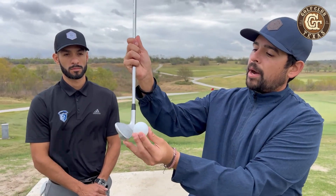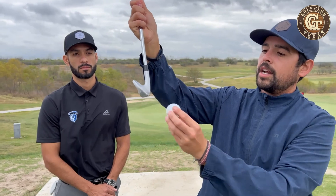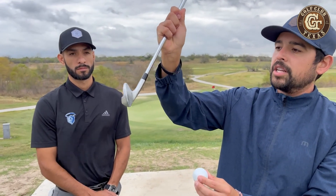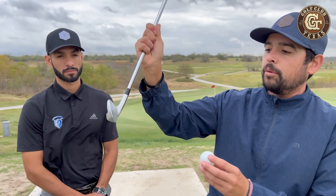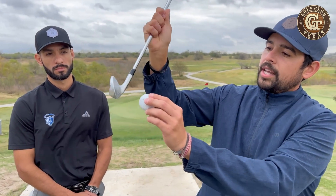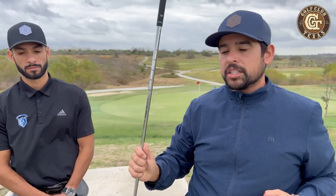You can see how my shaft lean — you see the leading edge there — needs to be in front of that club face. There's a difference between that and that. We're going to try to get your club to be looking that way at impact so the ball can hit down, roll up on the face, and cause spin.